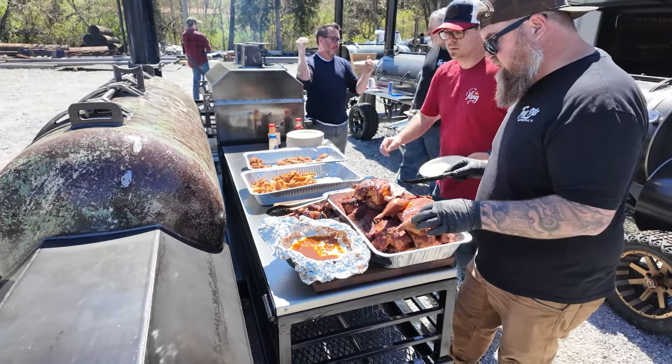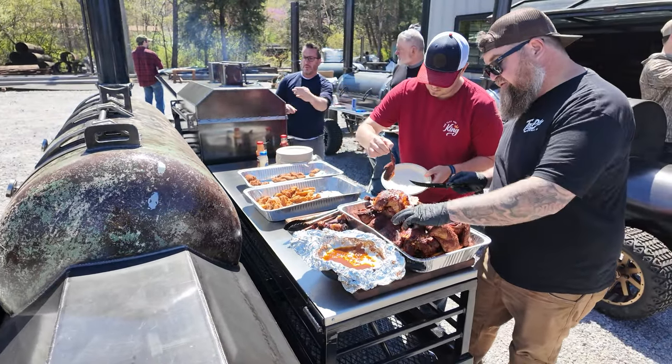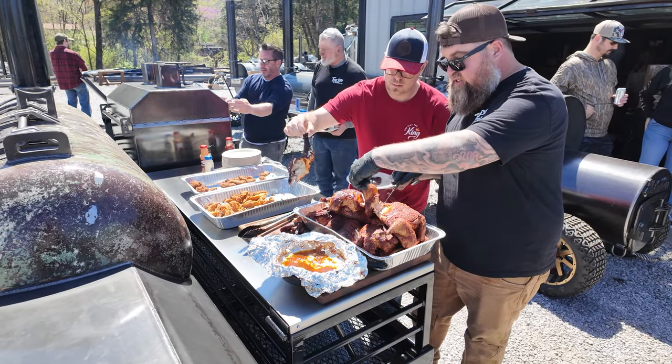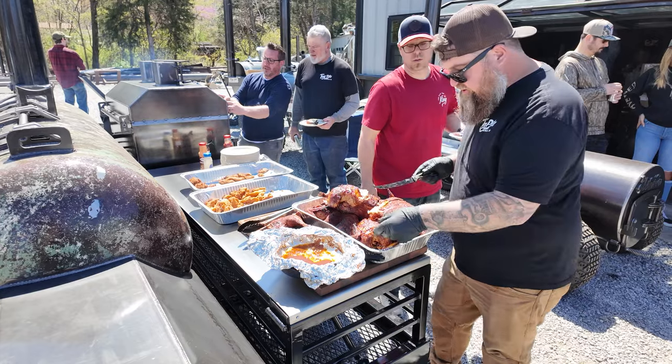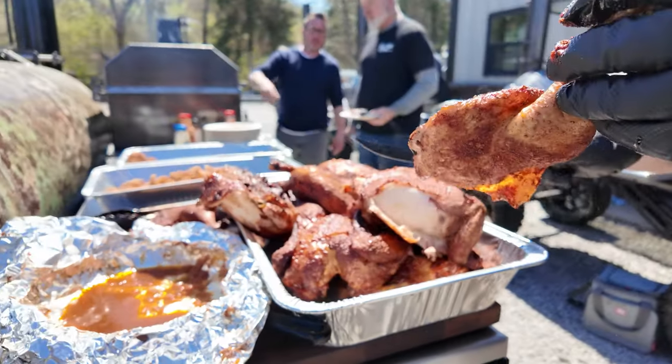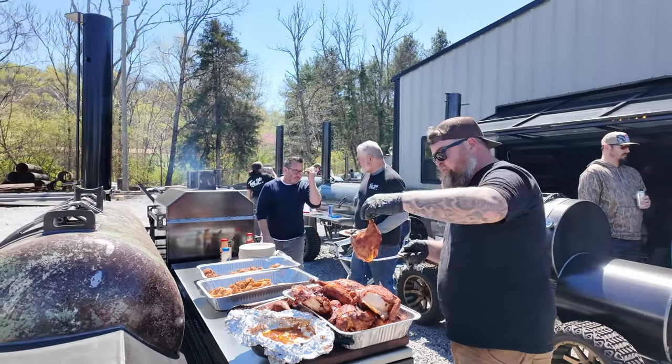I'm gonna shred all this, but first should I take a slice of it? You really don't even have to cut it. I mean look at that. The food is good.